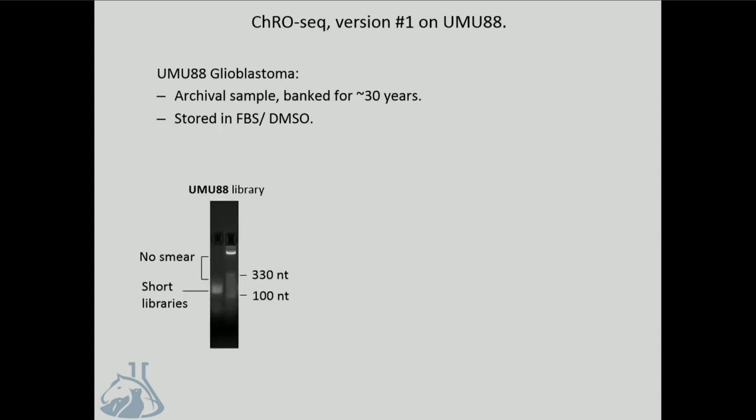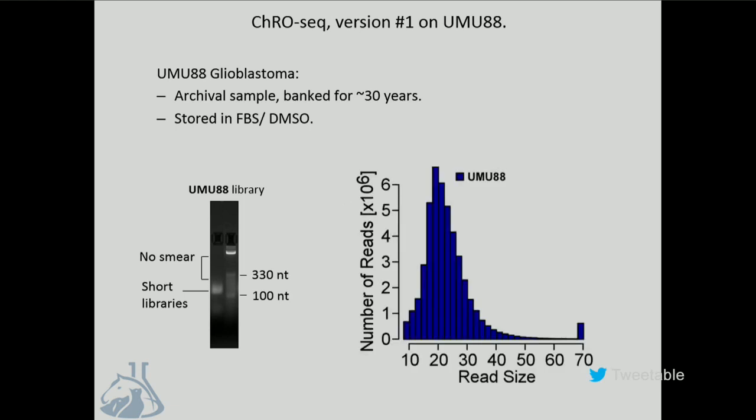Having shown that it worked, we next asked if we could apply this in tissue samples that are perhaps harder to analyze using conventional tools. The most difficult one that we have done it in so far is an archival glioblastoma that was banked in 1988—almost 30 years old. The first time we ran the assay, we got these short, little libraries that are just barely larger than the Illumina adapters. The distribution of insert sizes shows a mode of about 20 nucleotides, which corresponds perfectly with exactly the amount of RNA expected to be protected from degradation by the polymerase exit channel. So what we think has happened is that the RNA in the sample is completely degraded, but we can still get a signal based on RNA that is protected from degradation.